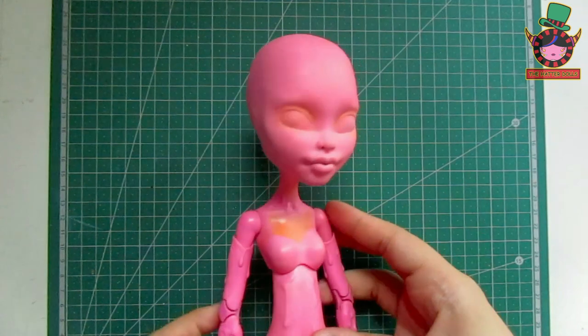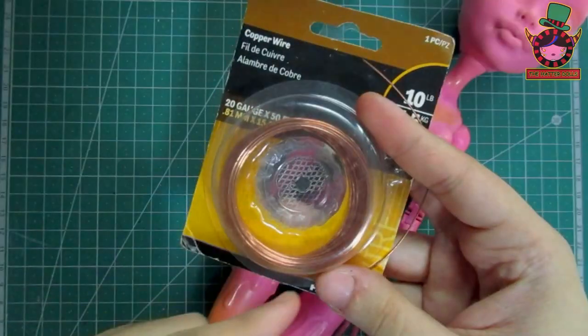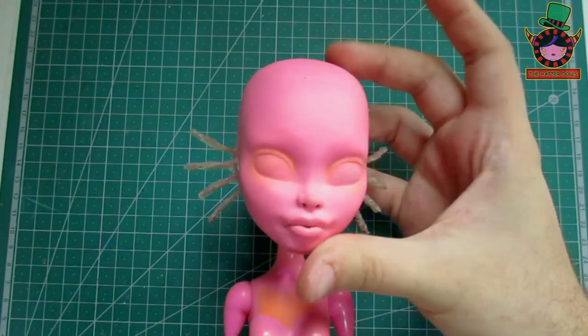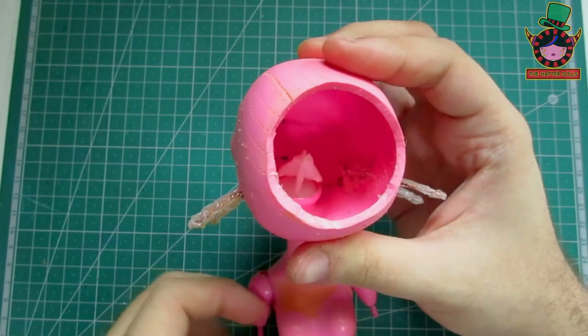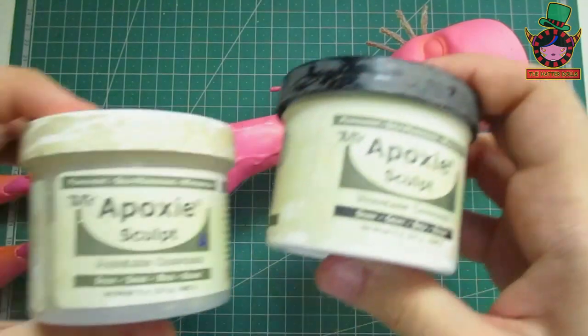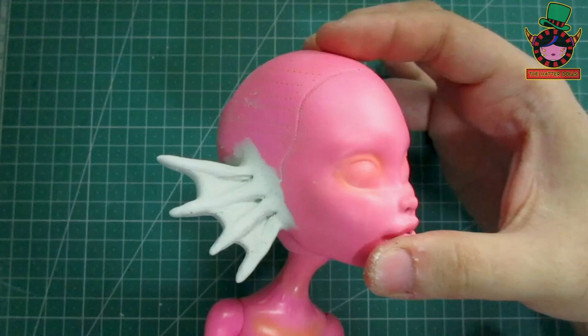Now that I put the head back on her body it's time to make some modifications. I use the copper wire that you see here to make the structure of her ears and with hot glue I reinforce it for more security. I even reinforce it from the inside on both sides. Now with a paste I will give more shape and padding, staying this way.